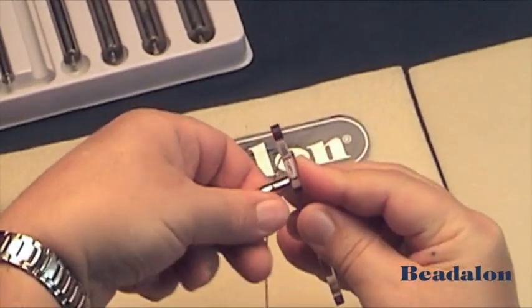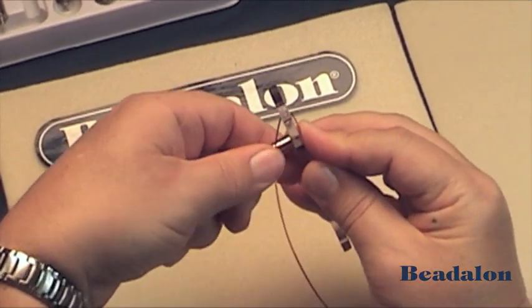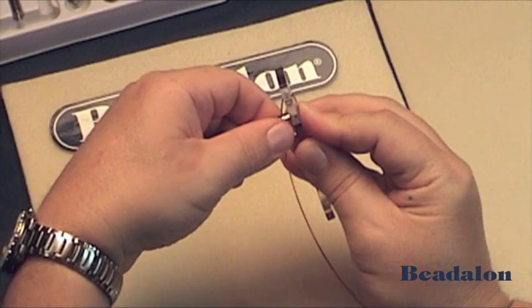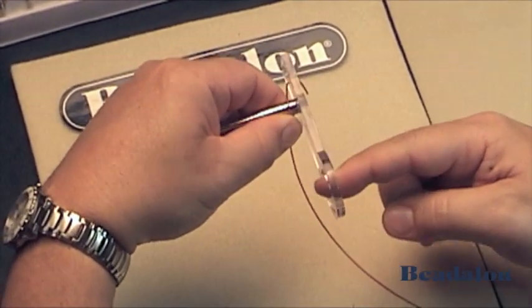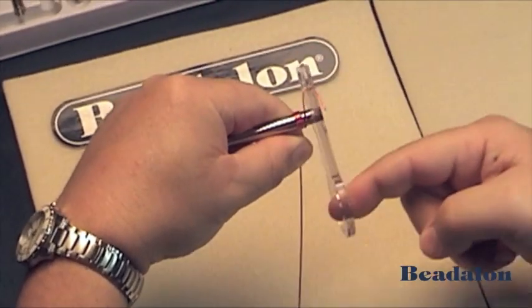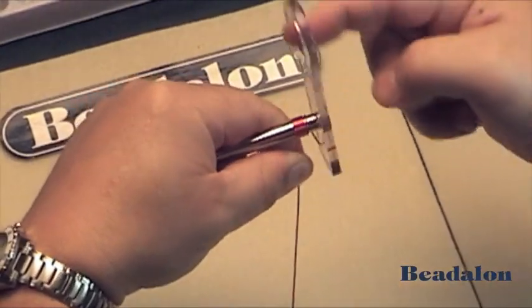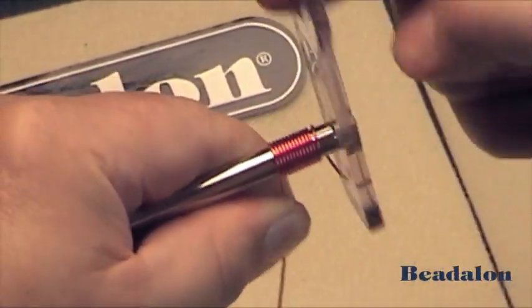Draw the wire back and then hold the mandrel and the wire with your left hand or non-dominant hand. Then roll the wire over the mandrel with your right hand or dominant hand. This coil is making the jump rings.